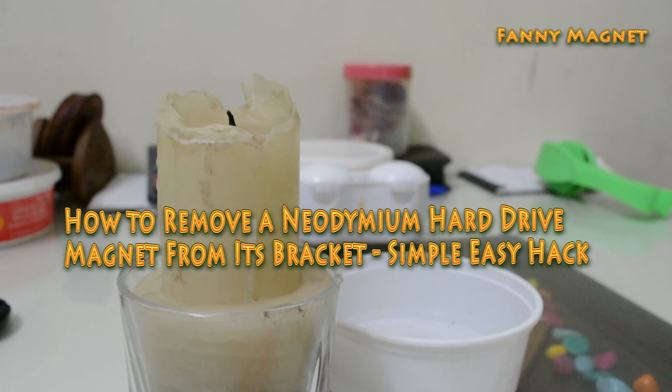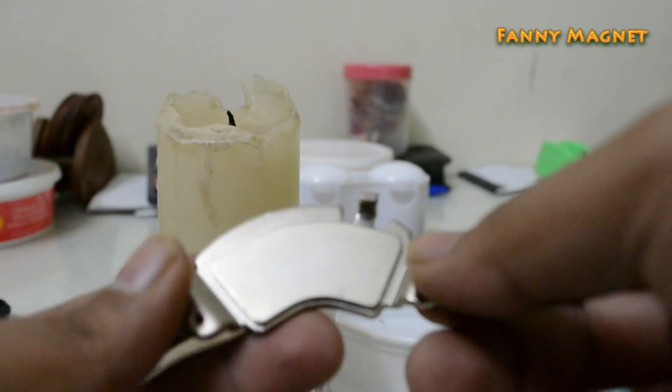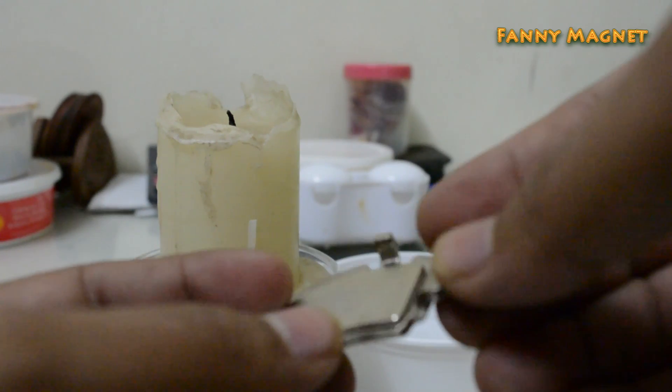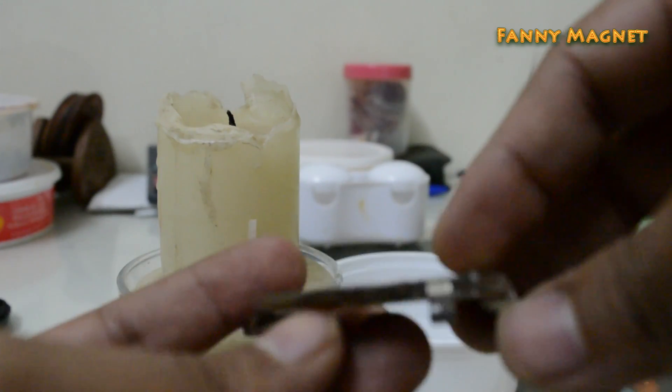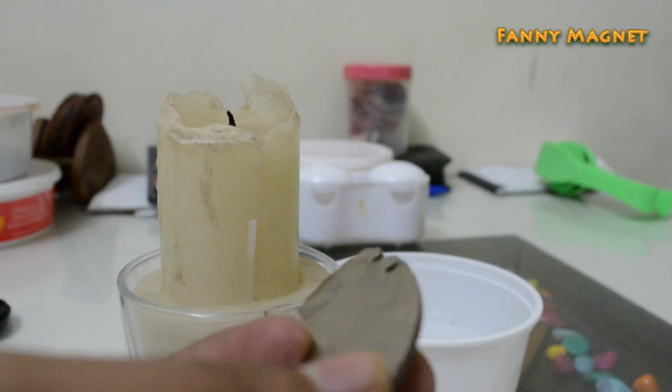Welcome to Fannie Magnet. In this video I'll show you how you can remove a magnet from this hard drive bracket. As you can see, the magnet is very hard to get off this metal, so here is the easiest way to remove this.